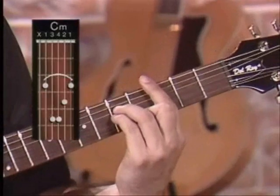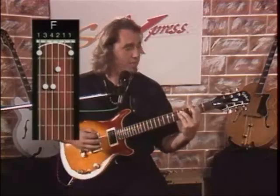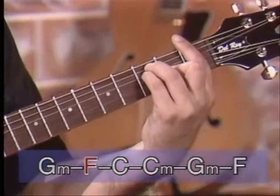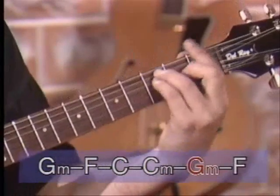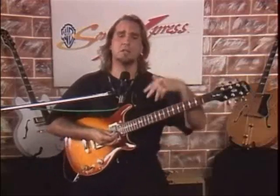I think we left off on the C minor. Then you're going to go to the G minor again, to the F. G minor, F, F again, C, C minor, G minor, F. Now, immediately following this, you're going to do this — I think they do it three or four times — and the verse continues to flow like that, and then the tempo picks up using the same chords but a slightly different progression.